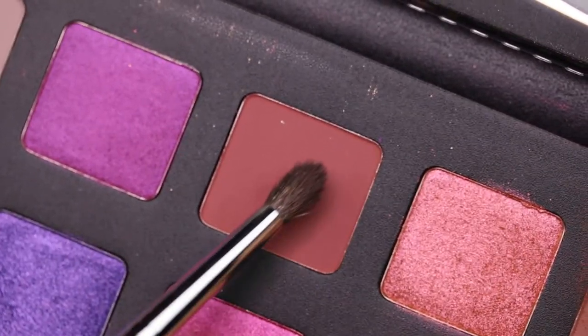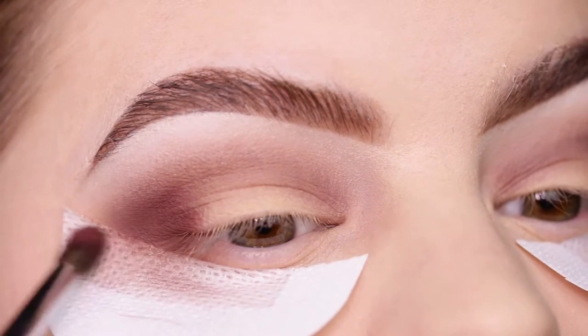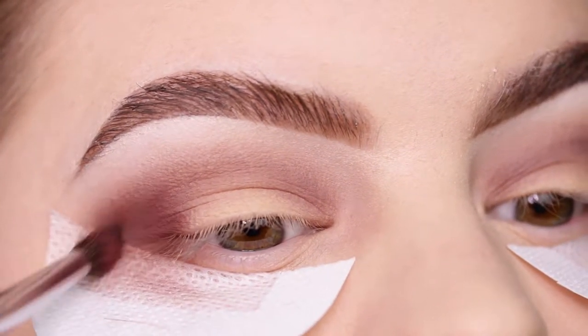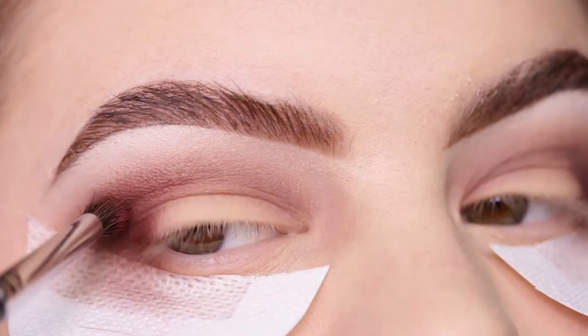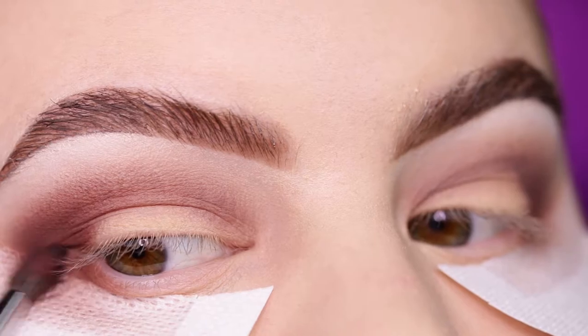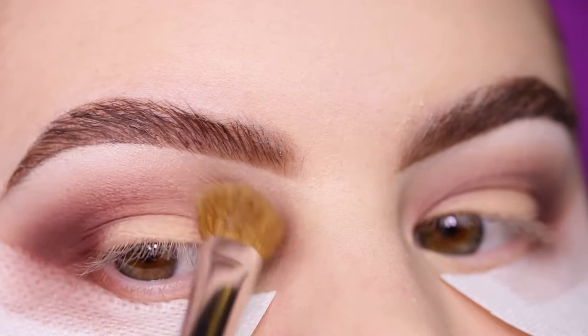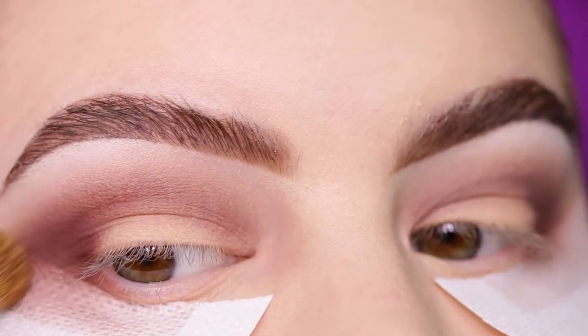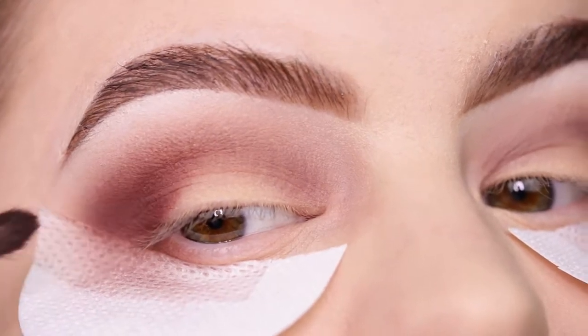Now going to the shade 'Amara' and again applying it to the outer V, blending it out softly. This was the shade with the most fallout from the palette. I also apply it to the lower lash line and with a clean brush I'm blending it out, then going back in with the shade and re-intensifying that crease and outer V.